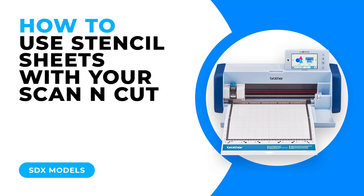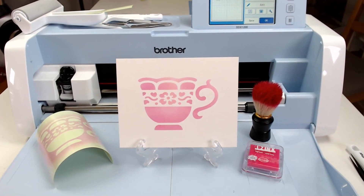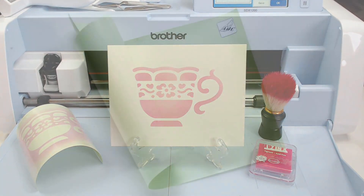In this lecture I will be showing you how to utilise the stencil sheets which are a bonus accessory from Brother. Basically they are a low tack film that you can use to stencil through either with inks, paints, airbrush mediums, whatever you like really.